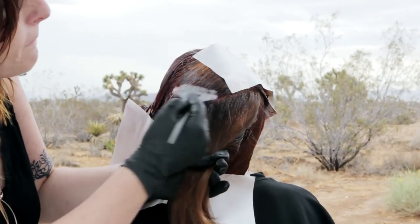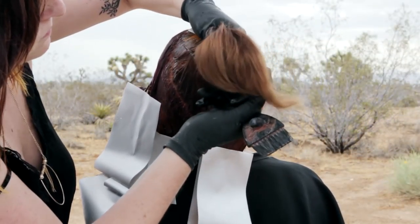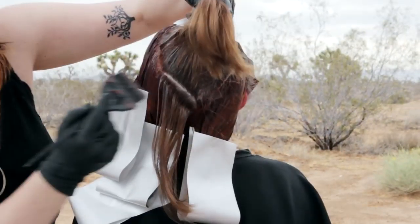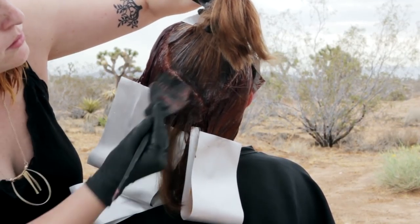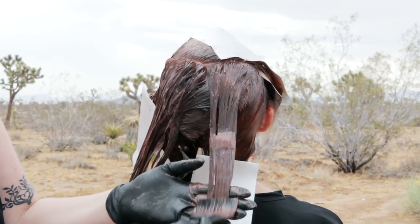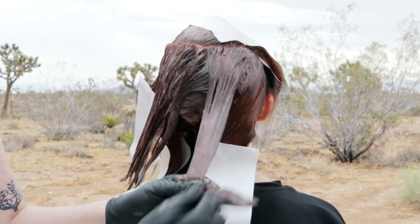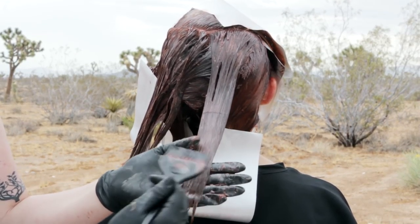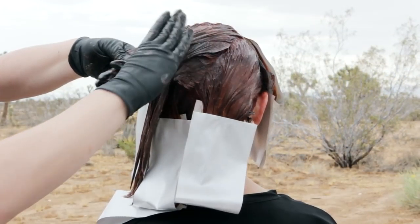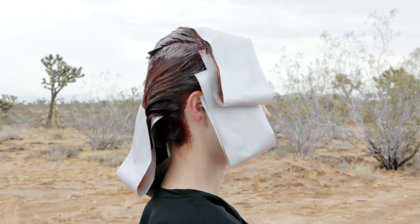Outline the remaining triangle sections with the darkest tone and root shade. Apply the darkest tone through the lengths and ends. Technique is complete.